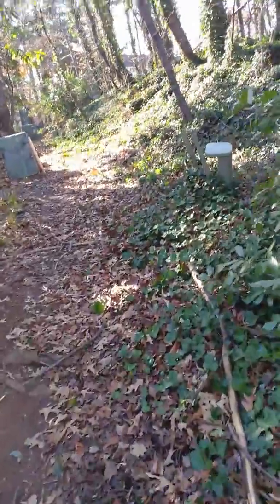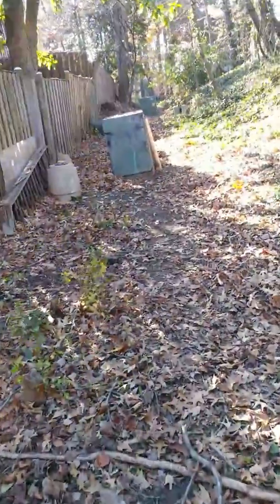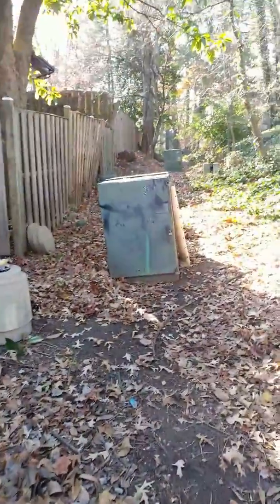This is the easement of all easements. You can see the cable, electric — everything is right here. So you bring it here, pile dirt wherever you can. I guess that's the solution: fix the tap at the main and the belly right back here.